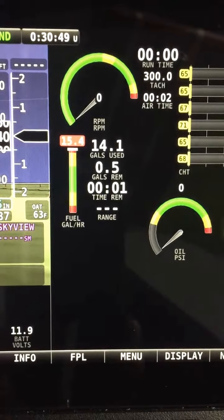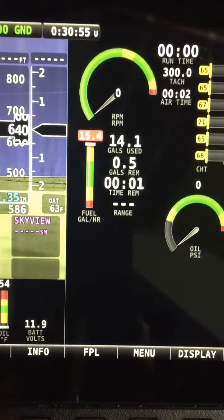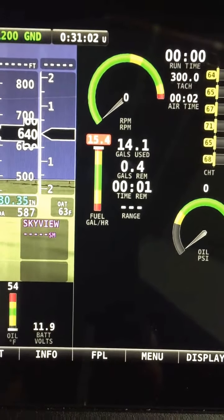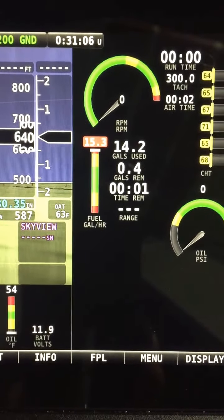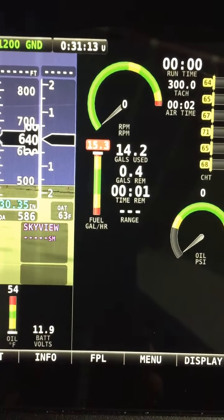Down to the last bit — about a half a gallon in the tank, maybe a little more. We'll let it run completely out and the Dynon will go into a negative number so we can confirm accuracy. We're showing 0.4 gallons and 15.4 GPH — still meeting the 150% flow rate standard with a nearly empty tank.